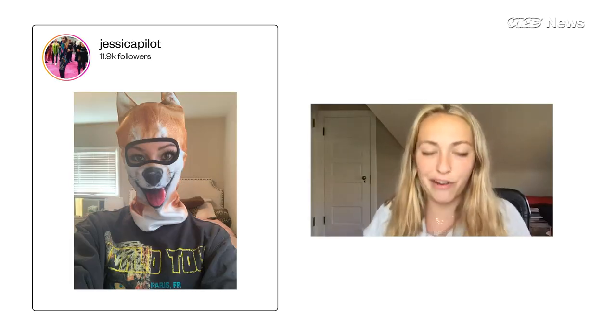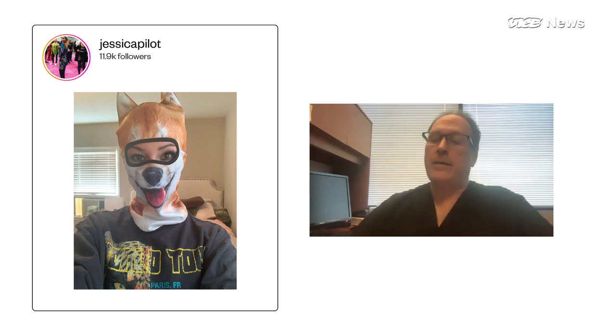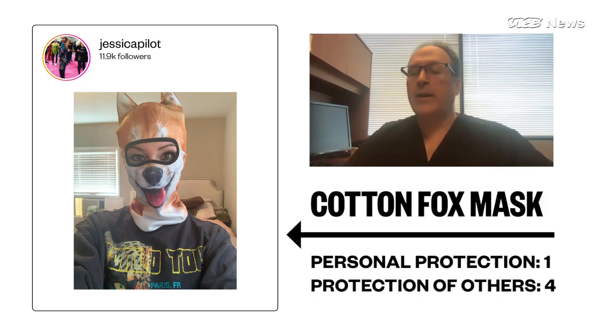Let's check out this lady fox mask. If it's cotton, you should be able to wear it a fair amount of time and it will provide some protection. If you're going to look at fabrics, 100% cotton is going to provide the most prevention of stuff coming out, particularly if it's folded and you have several layers.